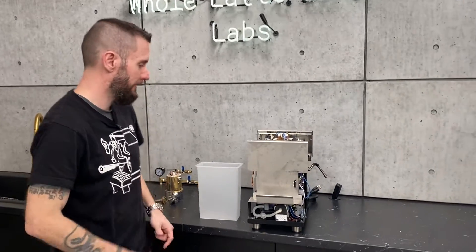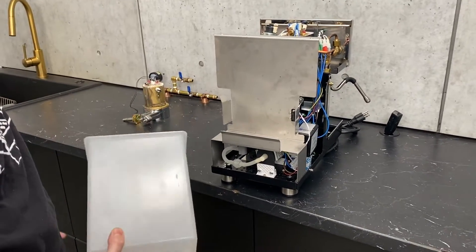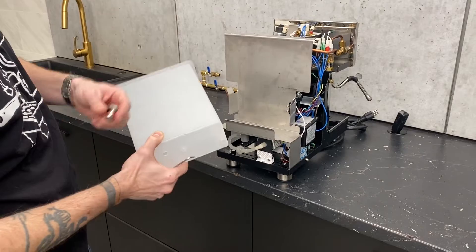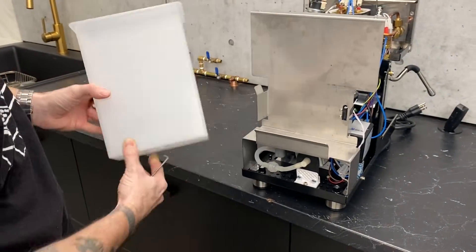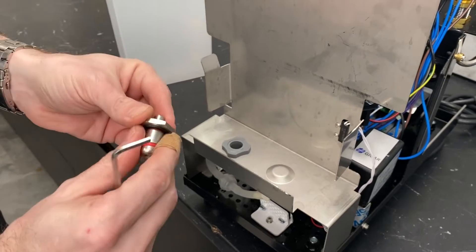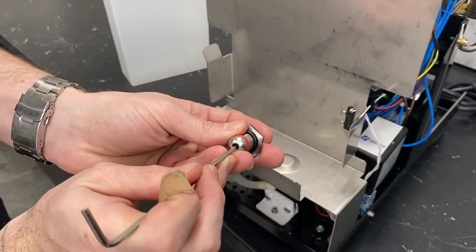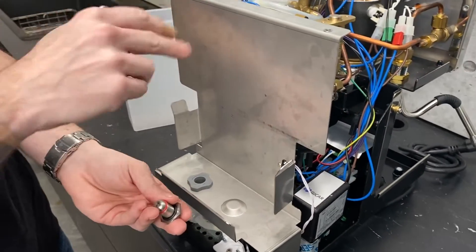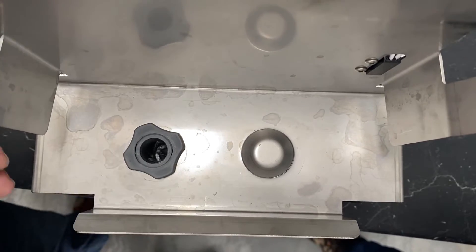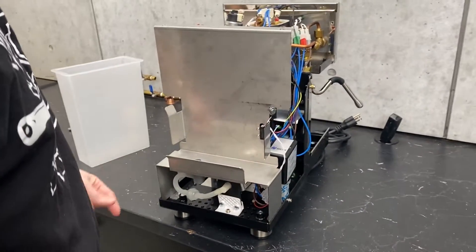Everything starts at the reservoir. I've already taken the socket off here, so no mystery — we put good water in it. This is the socket that goes inside there; it just unscrews, and inside there's a spring behind a little bearing. If you ever have an issue where there's no water coming through your machine and you don't see anything coming out of the reservoir, a quick and easy thing to check is this pin right here in the middle of the socket, because that's what pushes that bearing in. If you don't push the bearing, no water is going to come through.